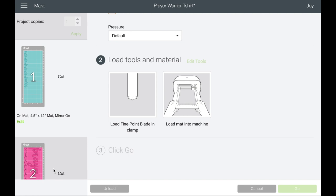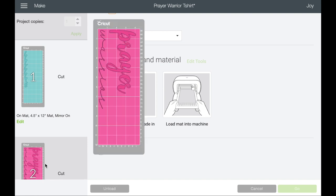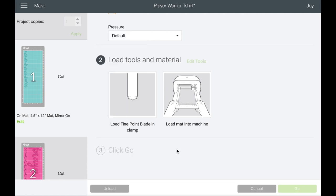When you go to the next screen, hit 'Edit' in the corner and it will allow you to mirror it — so you don't have to close it out and go back. Let's go over to the craft table and I'll show you how to put this on the mat.